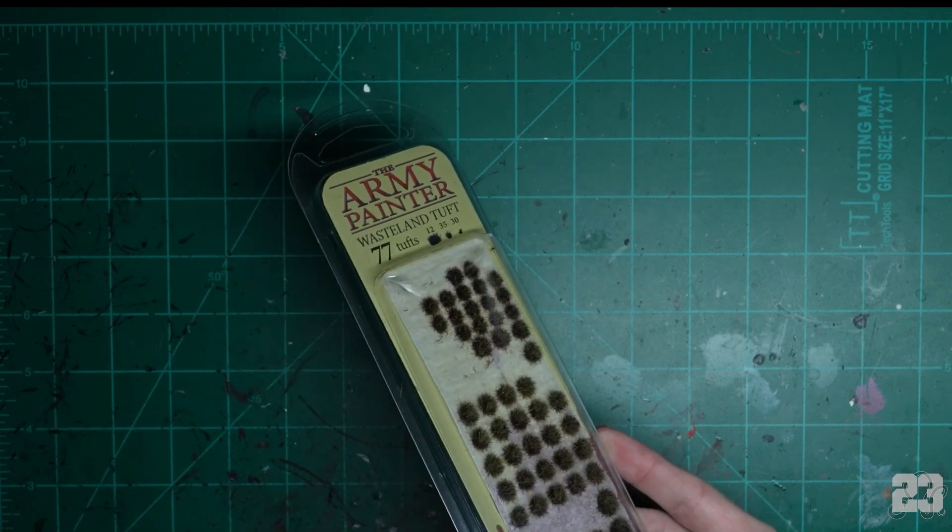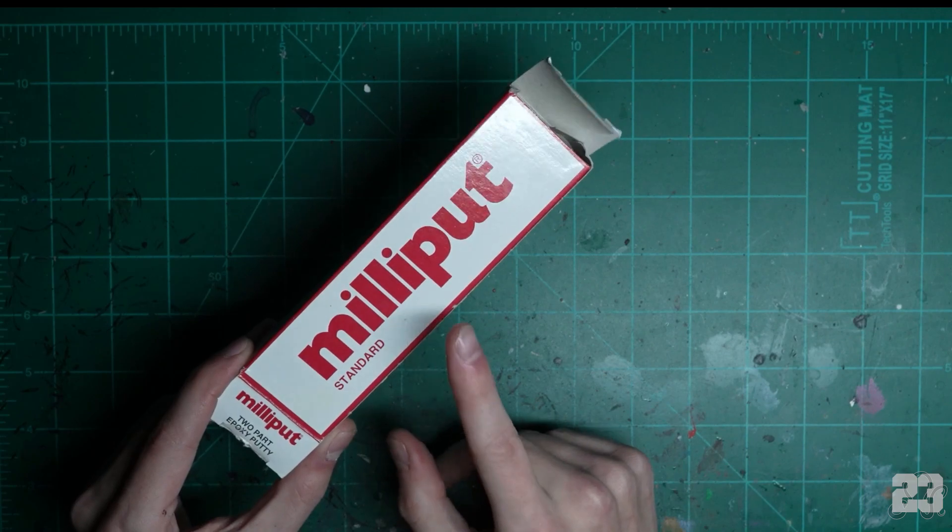Get some grass tufts — just remember, the more you put on, the less space for your models. And then you're gonna want milliput to cover up all your sins.